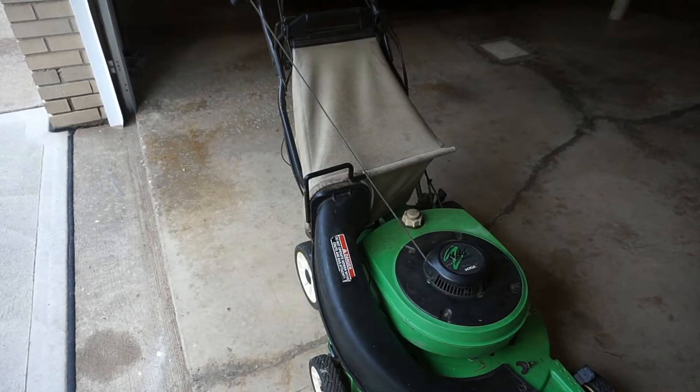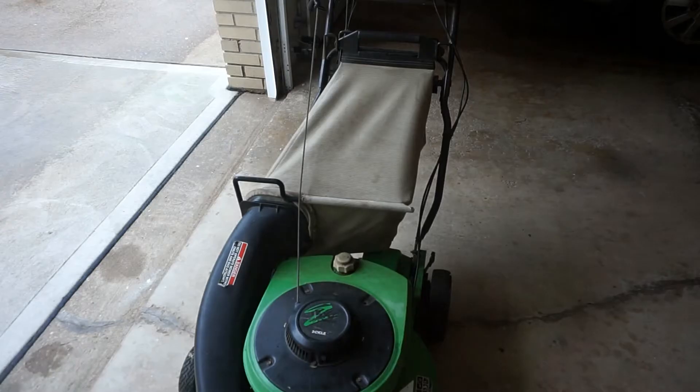Today I'm going to show you how to install the Lawn Boy Rear Bagger. It's Lawn Boy R8237 and today I'm going to be showing you how to install the Lawn Boy Rear Bagging Setup.